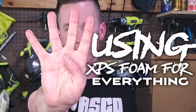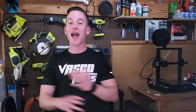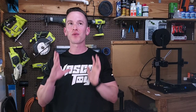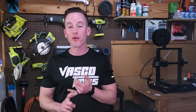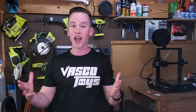Number four: using XPS foam for everything. When I first started making dios, I thought that everything needed to be made out of foam — with a few exceptions, like windows, obviously. But that really held me back in my diorama making because I wasn't using things like chipboard, styrene, 3D printed parts — all these other things that can really enhance a diorama.